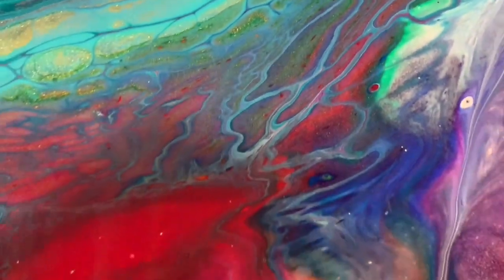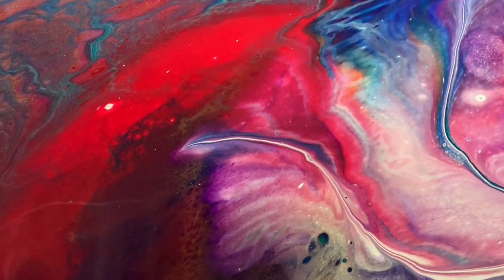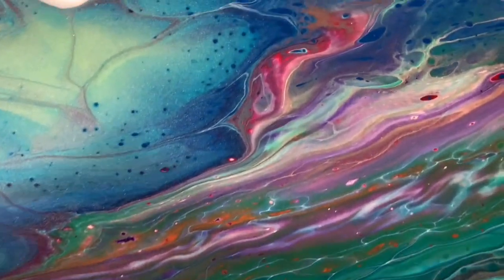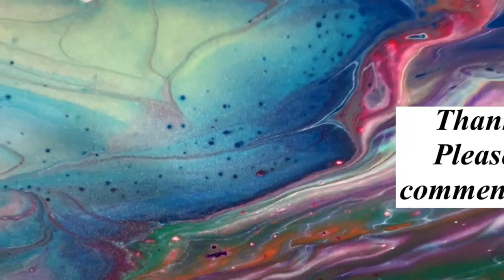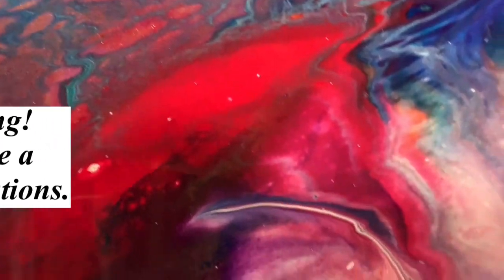Let me know what you think of this video and give me a thumbs up if you like it. Make sure you share it, ring the bell and choose 'all' so you know the next time I post a new video. If you'd like to subscribe to my channel I'd be very appreciative to help it grow. Until next time, take care everybody — bye for now!